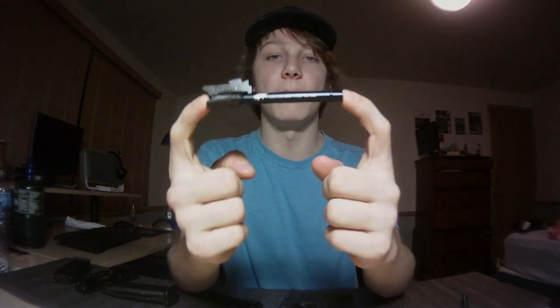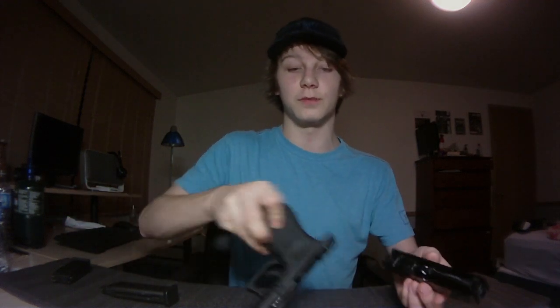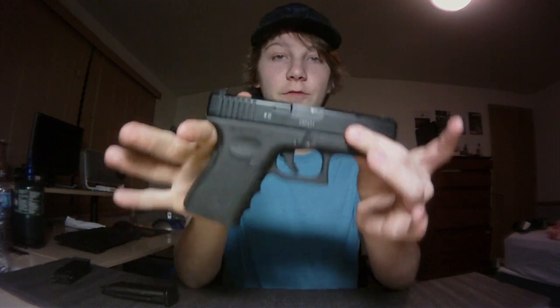Some Glock 19s you can buy new for $150 — I got this on eBay as a complete package for $120. The cost of everything included in this gun is just insane. I can't believe I got it for such a good price.